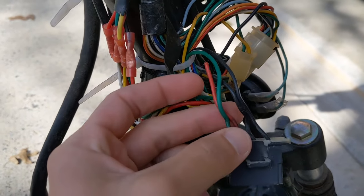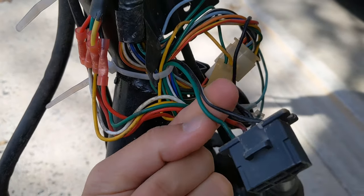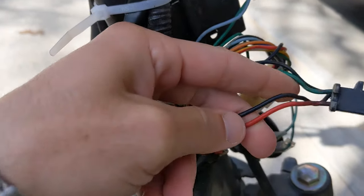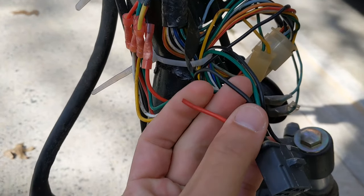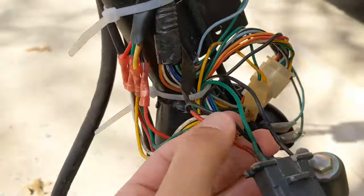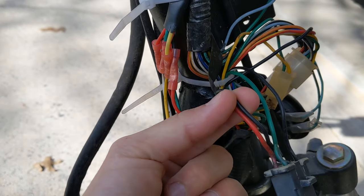When you have the key in the off position, the green wire and the CDI wire — which is the black and white one — are connected, so this will ground out your CDI so it doesn't work. The red and black wires are open, not touching. When you turn the key to the on position, it breaks the contact between the green and the CDI wire so your CDI will work, and it connects the red power wire from the battery to the black cable, which powers the rest of the system.